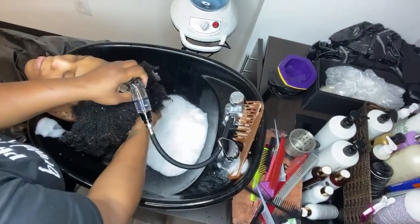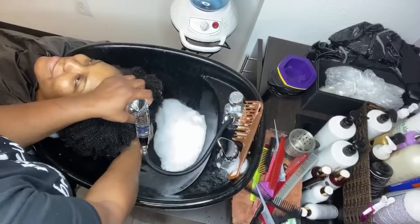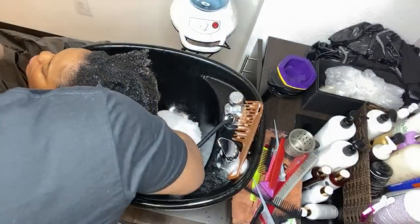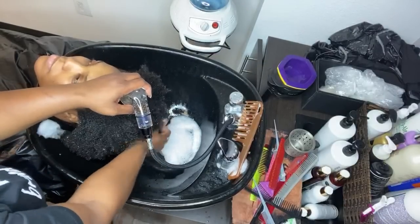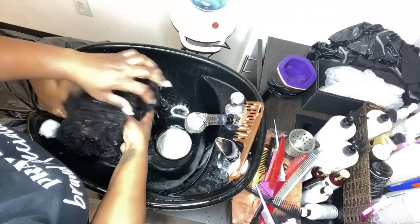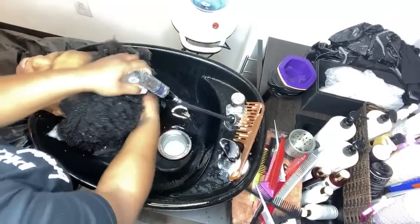I'm going to go ahead and continue pulling through. She's natural, not relaxed. You can do a second shampoo at this point if you choose — I go by the feeling of the hair, and a second shampoo is not required right now. I'm checking the scalp to make sure I got all the soap. The buildup is gone. This is the true test of whether the buildup is gone — I'm going to rinse a little more because I still see a little bit of soap.